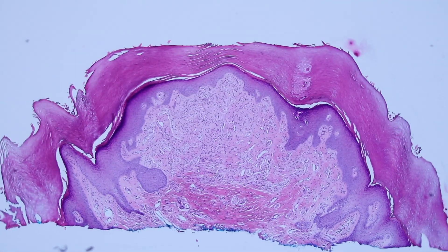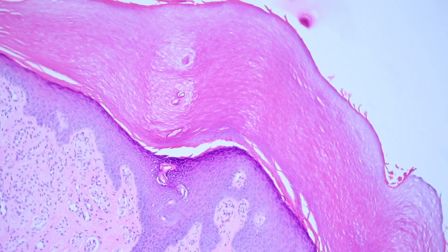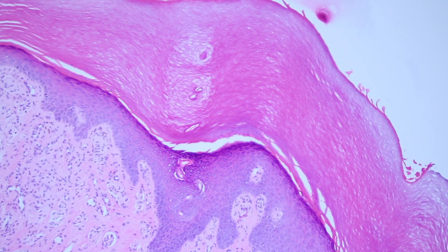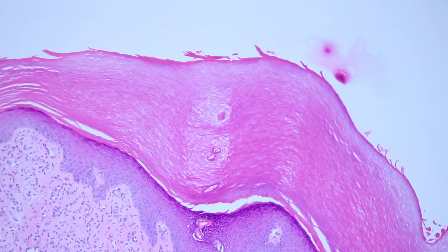It's a little bump coming from the skin surface. You can see this nice little swirly thing — those are called acrosyringia, or acrosyringium is the singular. That's where the eccrine sweat ducts drain out to the skin surface. I think those are really pretty, and you can see the little tube going up there into the surface — so that's an acrosyringium.